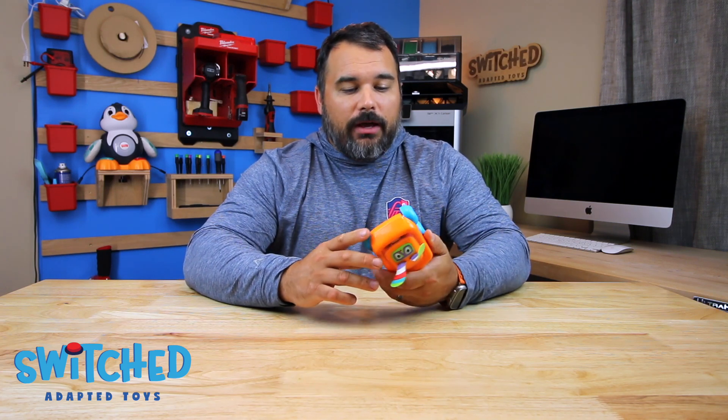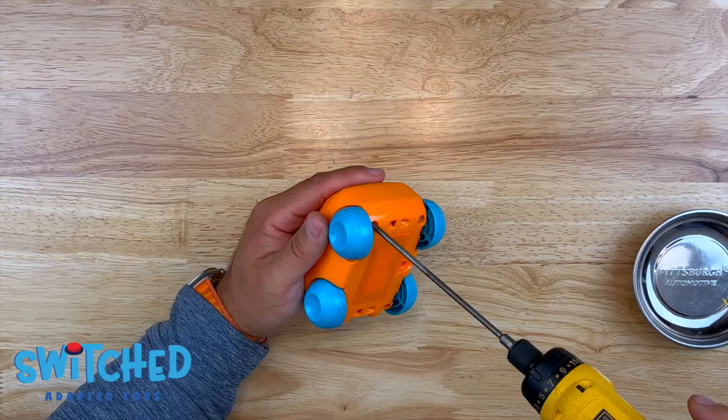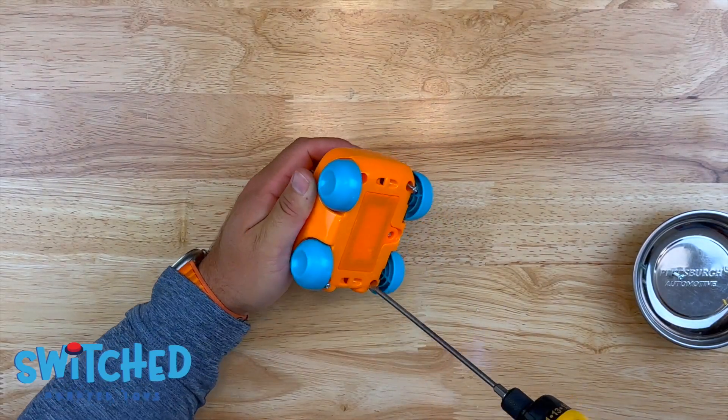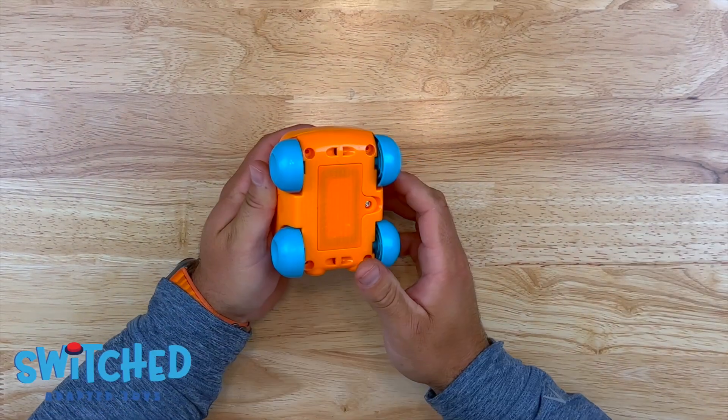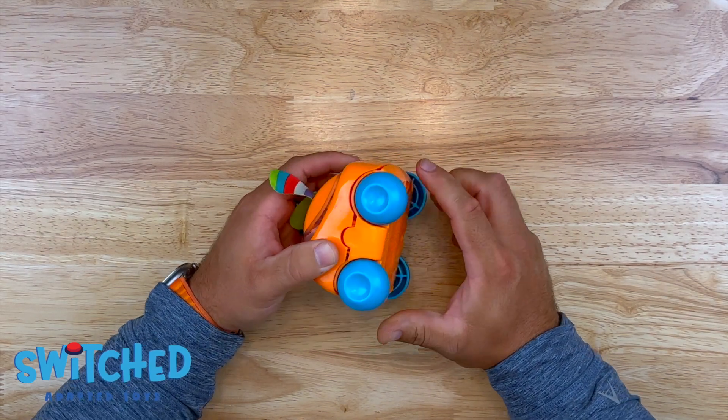Without further ado, let's jump right into it. We're going to start by removing the four screws that are on the bottom of the toy. With those four screws removed, we should be able to separate the two halves of the toy.